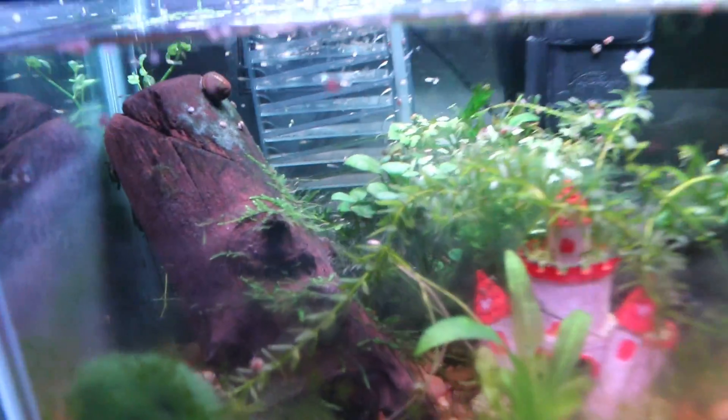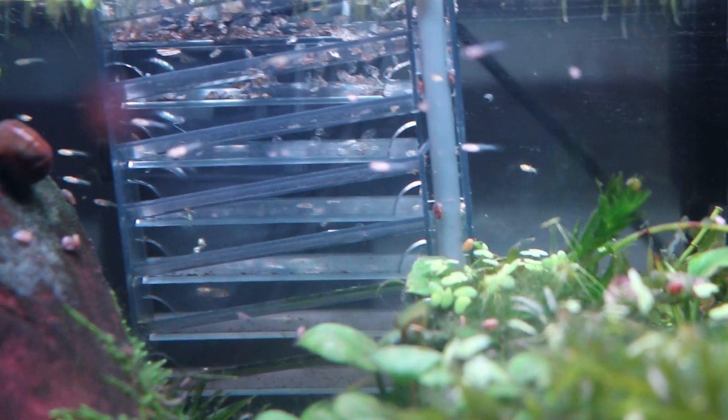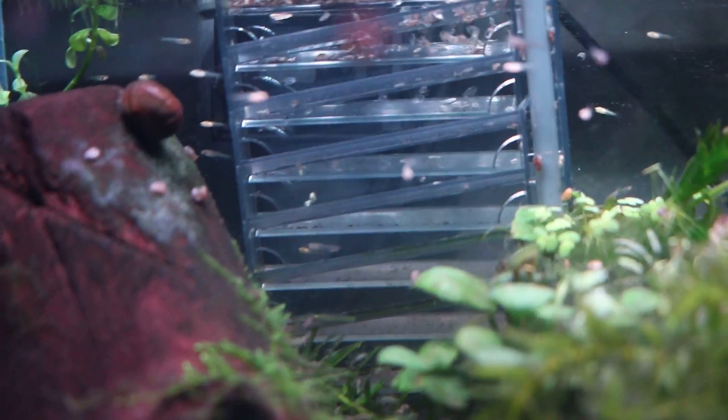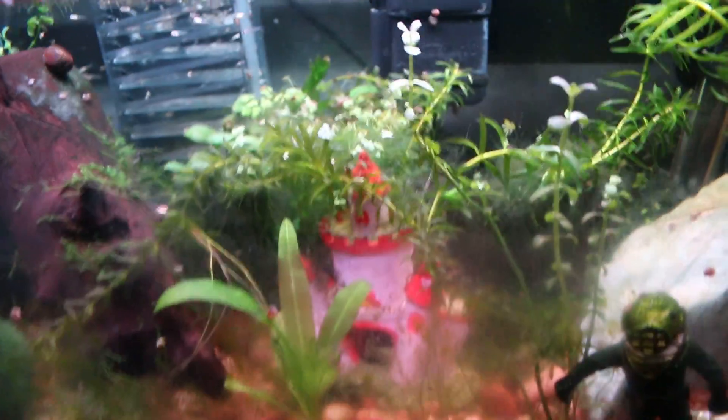Hello guys, Unique Aquariums here. I can't believe I just found this out. As you can see, this aquarium is flourishing with baby guppies, and I'll explain this right now.